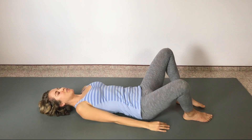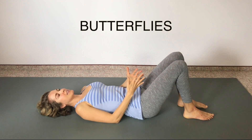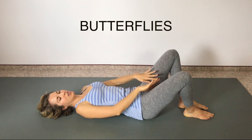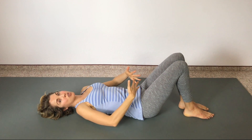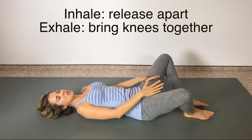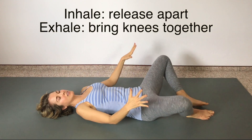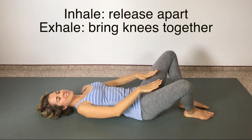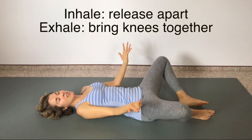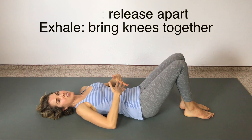Now let the knees flop apart — they might not be able to flop very far, so just let them gently drop apart. Then draw the knees together on an exhale. Inhale apart, exhale draw the knees together. Feel your inner thighs turn on and feel your pelvic floor turn on as well. Release apart and then lift with your inner thighs, exhale, and pull the pelvic floor in and up. One more time — drop the knees apart on an inhale, and exhale using the inner thighs, lift the pelvic floor, pull the knees together.